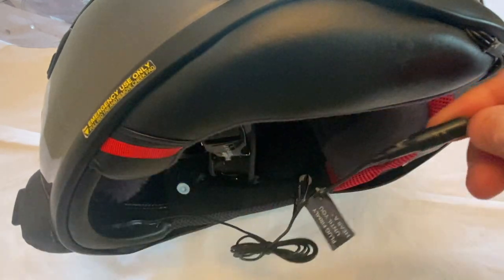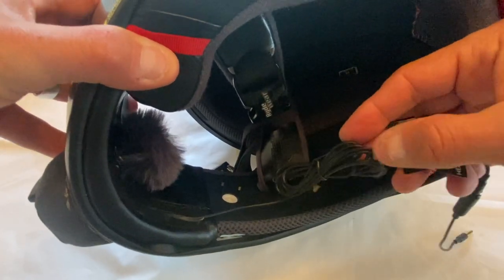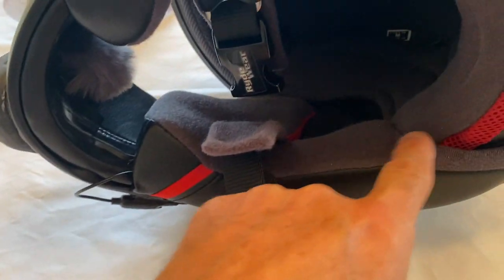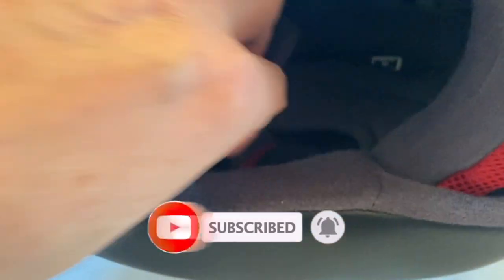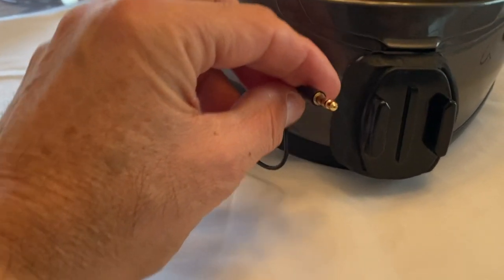Now I need to do cable management to hide all the excess cable — routing it inside and under the cheek cushion. I finally got it in; it was a lot of tedious work. I ran the cable from the side all along the rim, brought it up to the back, then under the cushion. There was a lot of leftover cable from the long cord that I bundled up and placed underneath the cheek cushion.